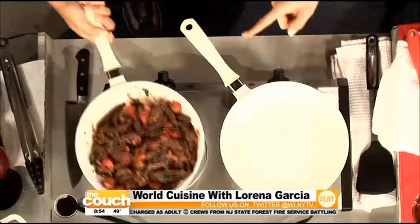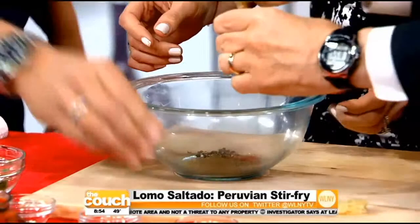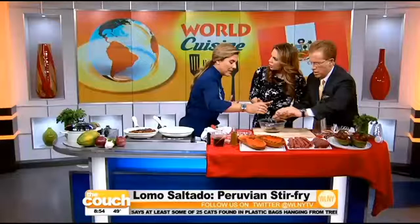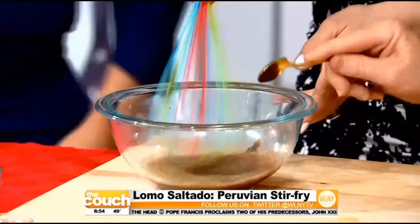We're doing the lomo saltado, which is like a stir-fry. We only have a couple minutes, so let's get in there. You have paprika, pepper, cumin, hoisin sauce, oyster sauce — all of it — a little bit of soy sauce, white wine vinegar, honey, and then just a pinch of salt. Mix it all in — super, super easy.